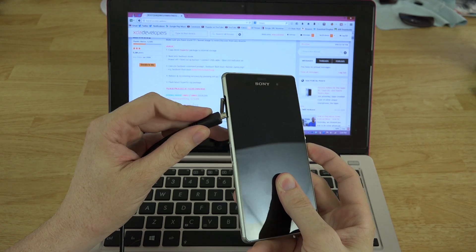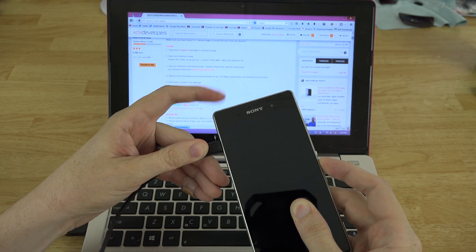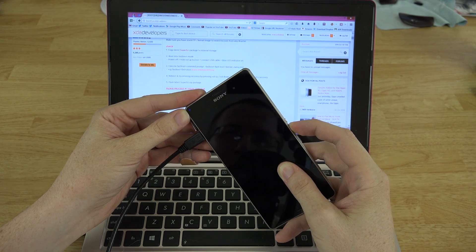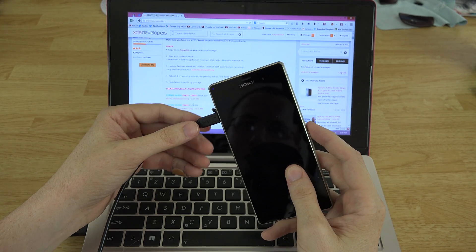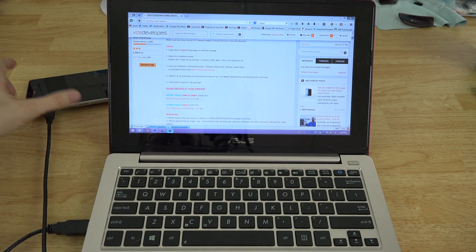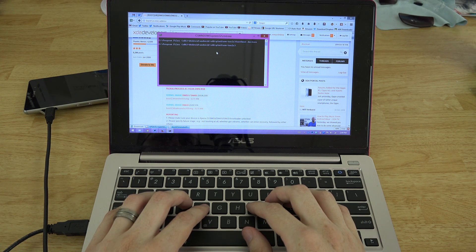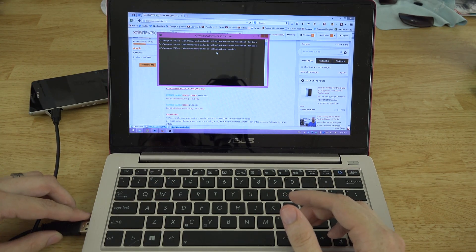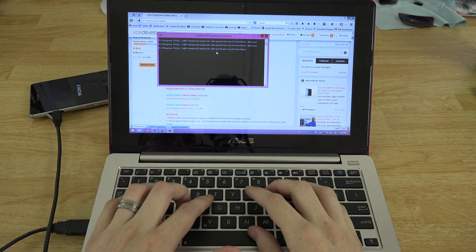Hold Volume Up and connect the USB cable — a little blue LED confirms we're in fastboot mode. We type 'fastboot devices' but it's not seeing the device yet. We'll unplug and plug back in since the drivers just installed, then try 'fastboot devices' again.